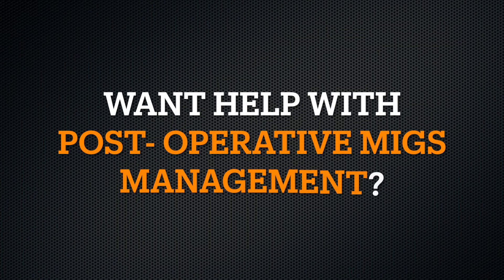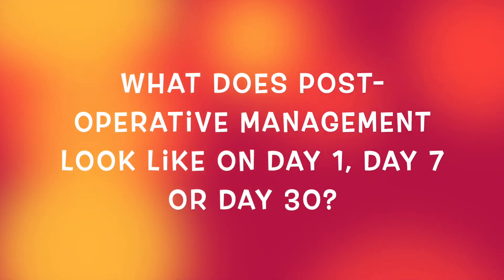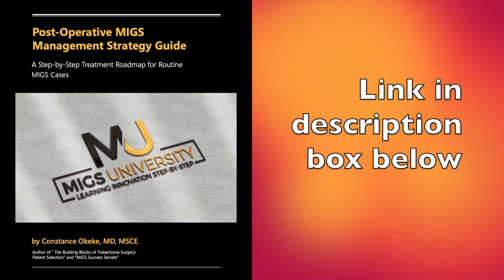After surgery, do you want some help with post-operative mixed management? Do you wonder what post-operative management looks like on day one, day seven, or day 30? Well, check out my post-operative mixed management strategy guide. It's a step-by-step treatment roadmap for routine mixed cases.